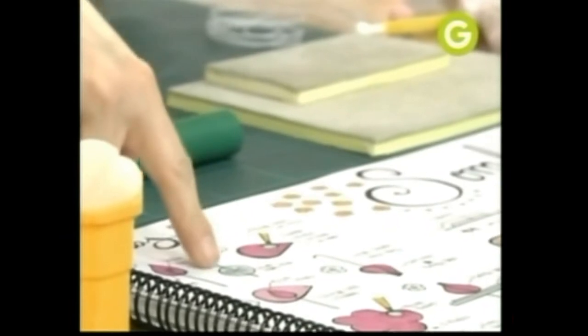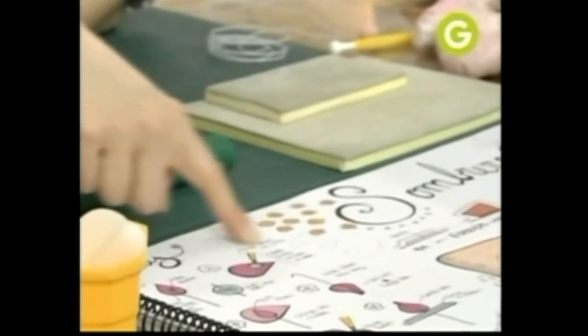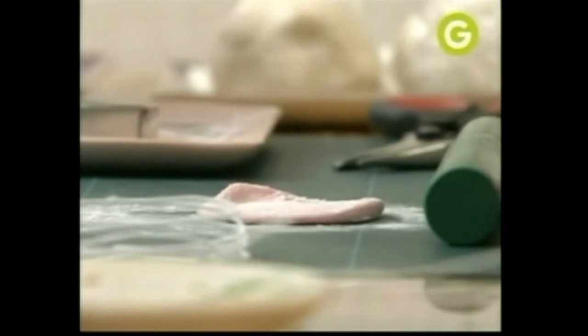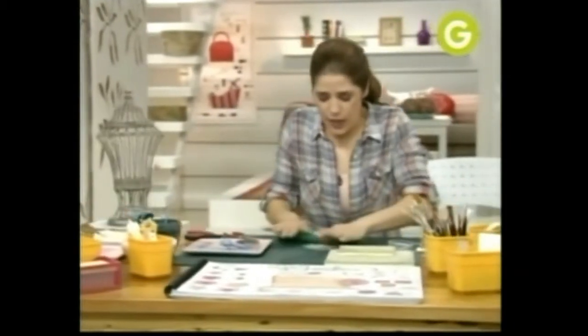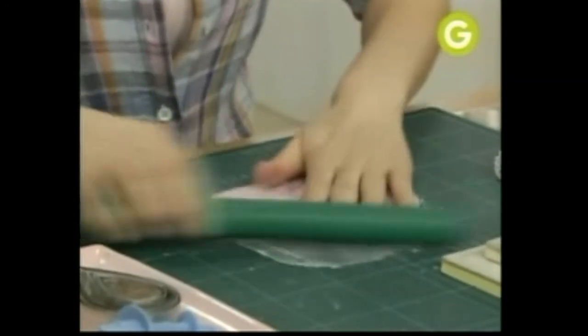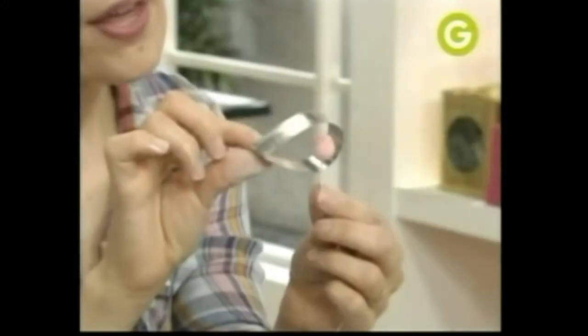Hicimos esta parte que la dejé secar al menos ocho horas. Y ahora vamos a hacer el centro de nuestra flor. Vamos a ponerle un poco de fécula. Te podés hacer una bolsita con un pedacito de tela y adentro la llenas de fécula. Te ayuda para espolvorear la pasta de goma, que si no, se te va a pegar un poco. Y vamos a hacer nuestro primer pétalo.